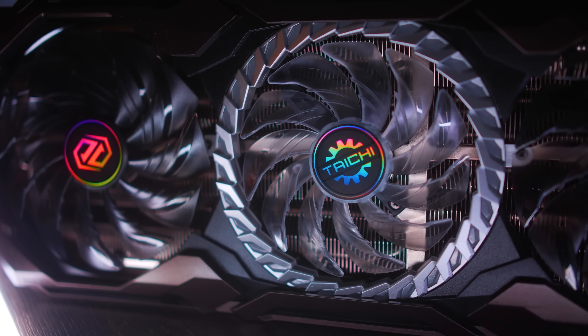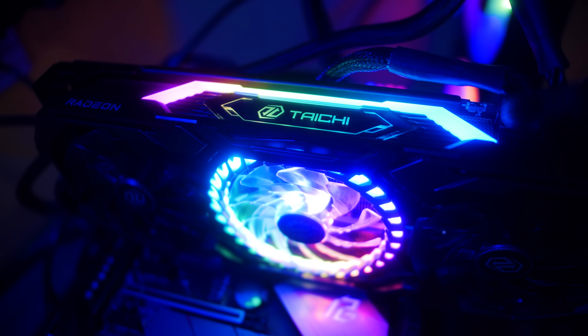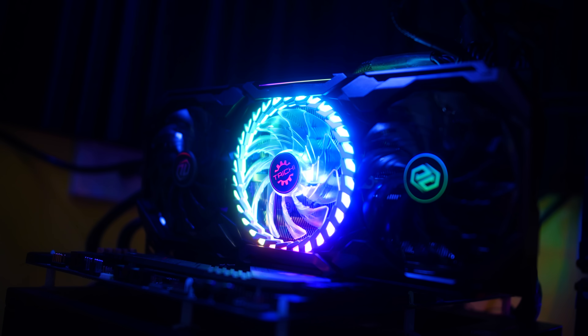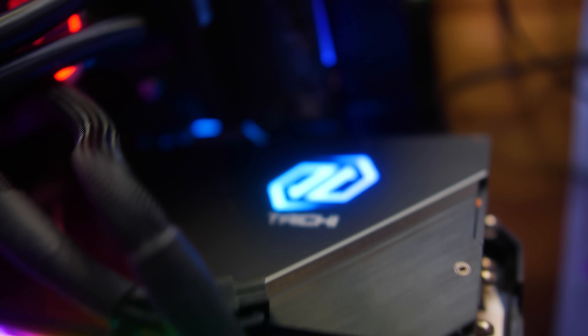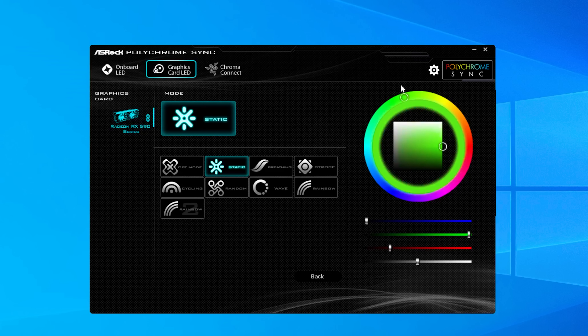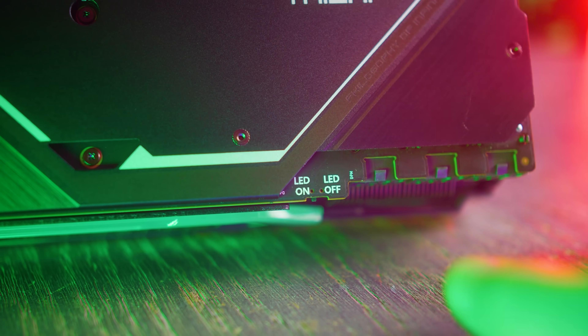This massive specimen isn't all just looks. Speaking of looks, we've got RGB on the side of the card which lights up the Taichi logo. The three fans — including the one in the middle — light up full RGB. On the back plate there's also the Taichi symbol and logo that lights up RGB, all of which can be controlled through the Polychrome software with eight different styles to choose from. You can also switch the LEDs off, both in software or manually on the card itself with a physical flick switch.